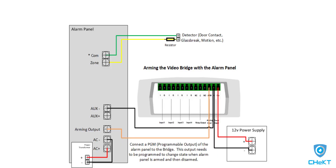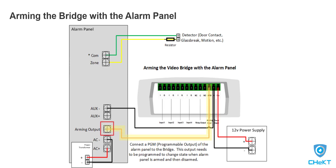With the power wiring completed, the next step is to connect an output from the panel to the arming pin on the bridge.